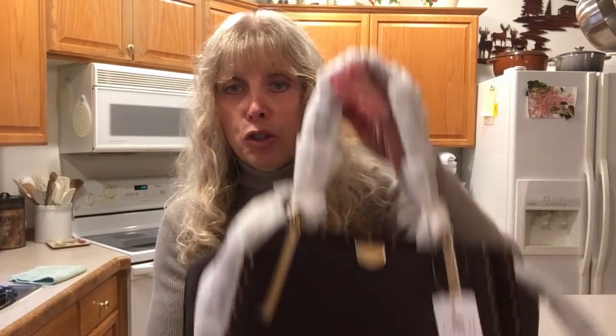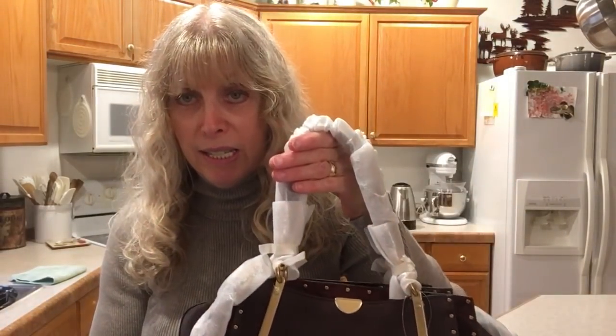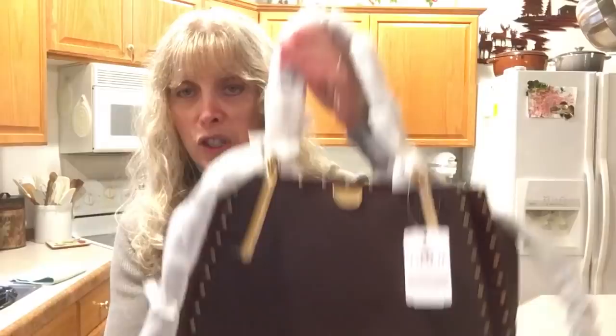This will be someone else's treasure. It's a beautiful bag. This is the Coach Dreamer — this is the smaller version. They have a 36 and they have this which, as far as I know, has no number designation.